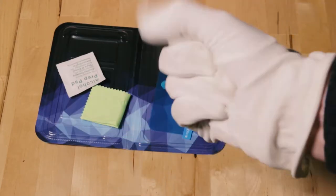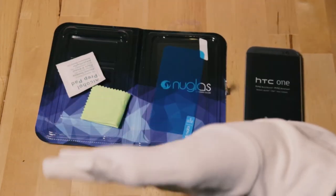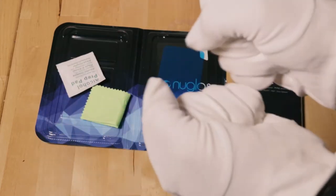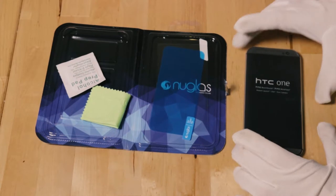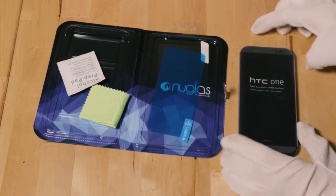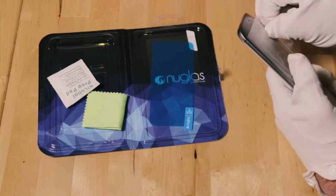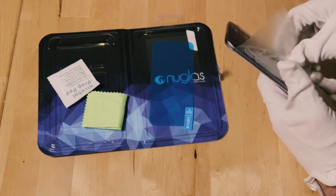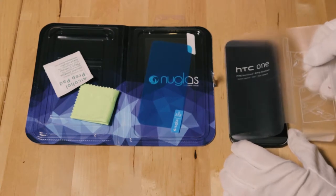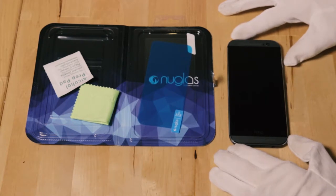Always remember to wear gloves. I'm wearing these backwards because this side's a bit dirty. Okay, this is very delicate. Human fingers have not touched this screen — that's the way I like it. I hate it when people at the shop just hack open the phone and put their dirty fingers all over everything.